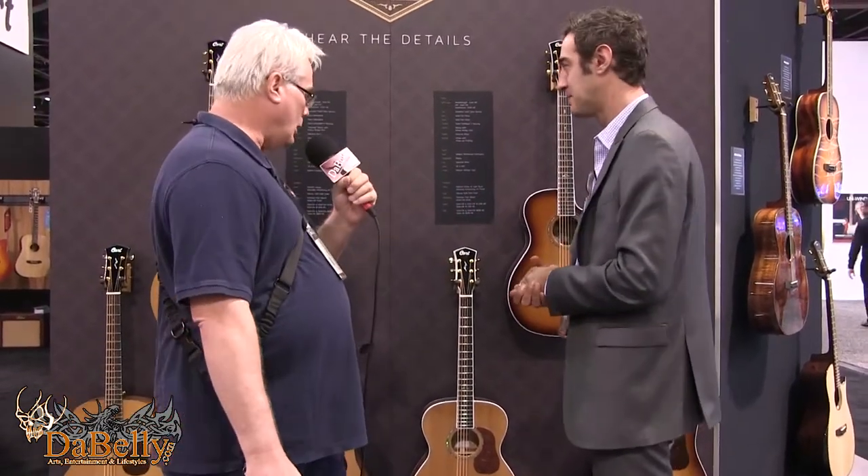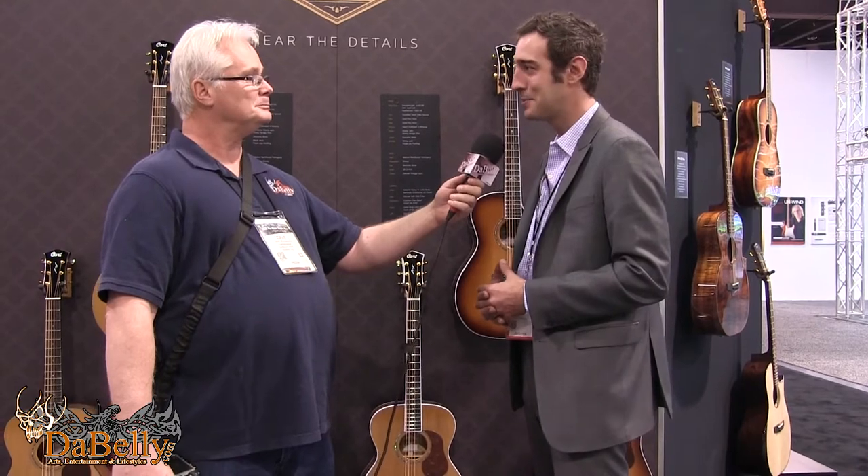And reasonable pricing considering the quality of Cord. Absolutely. When you look at Cord, a lot of folks know them as a manufacturer. Over the past several years they've started becoming more interested not only in being an OEM manufacturer, but building their own brand here in the States. The quality of the instruments definitely speaks for itself, and we're pretty excited to bring these to market. Gorgeous work. Let's move on to the next.